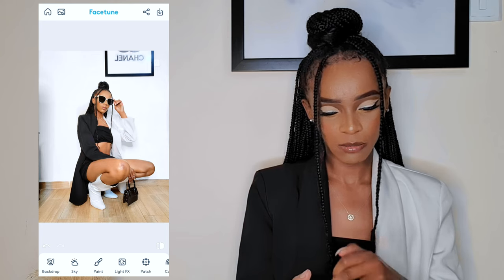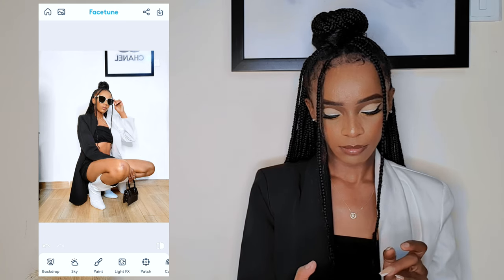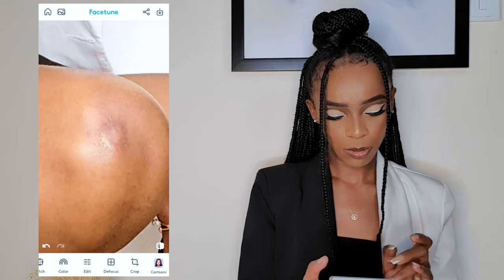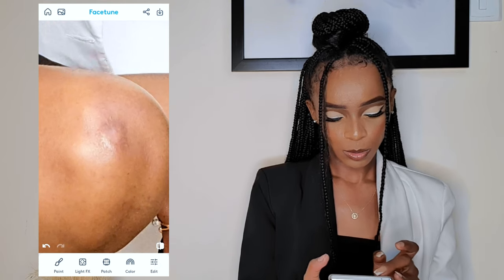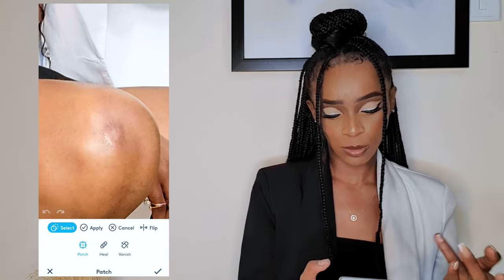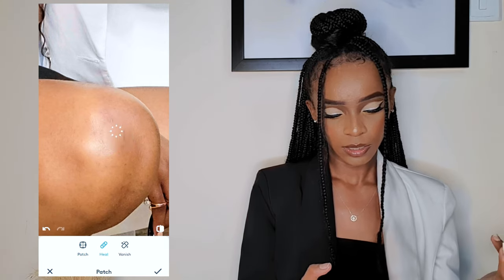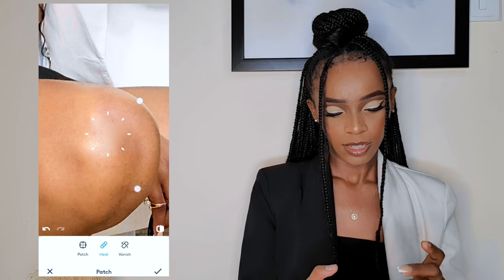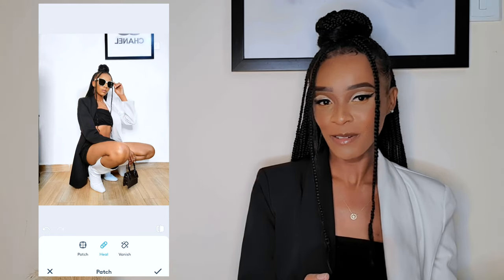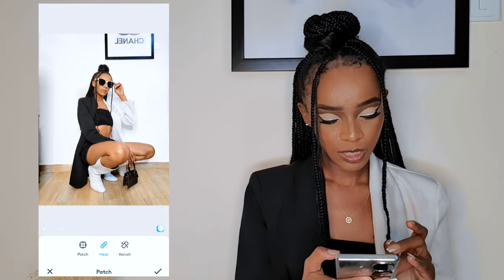Another thing I like to do is Heal. For example, this mark — I come to Patch and select either Heal or Vanish; both do the work, but I'll choose Heal. And just like that, it has disappeared. Nobody's gonna know! So yeah, that's it for this picture.